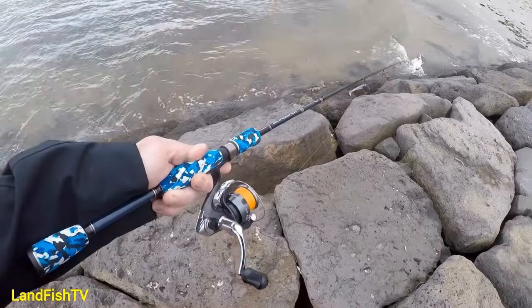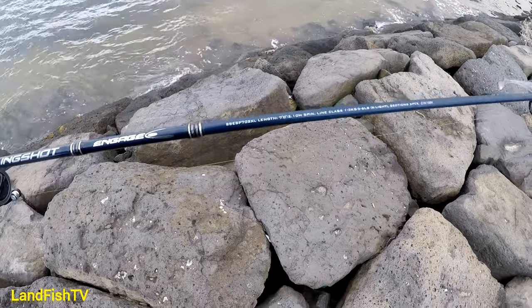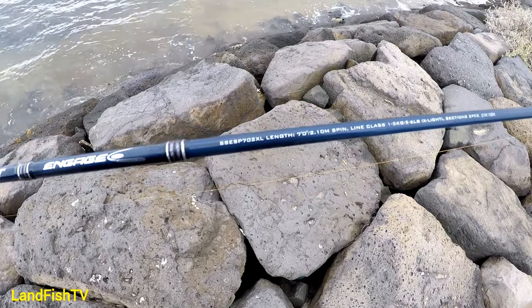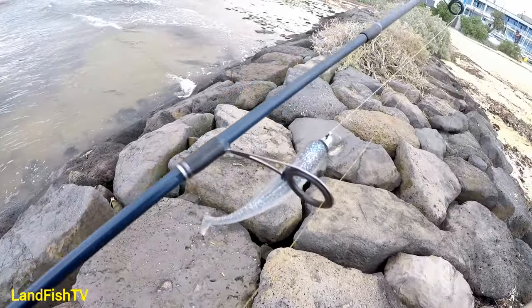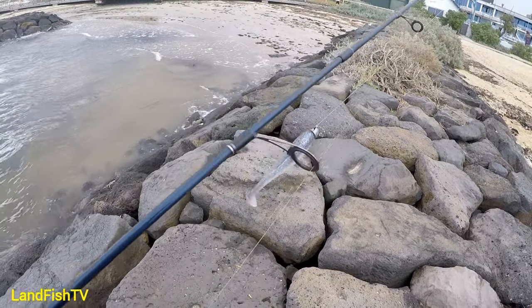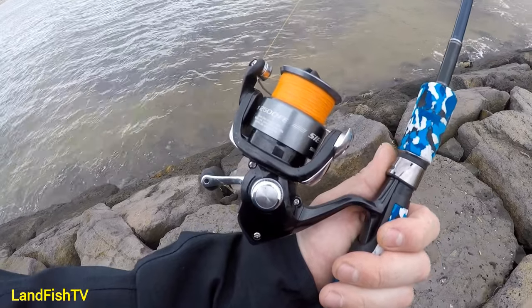The rod I'll be using today is a Shakespeare Slingshot, which is a one to three kilo light spin rod. I've got a tino with a paddle tail, seven pound braid, and ten pound leader on today, paired up with a Sienna 2500 FE reel.